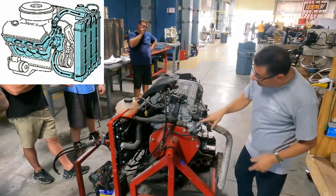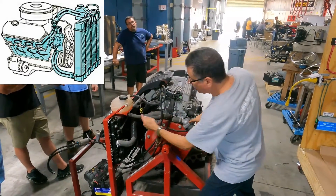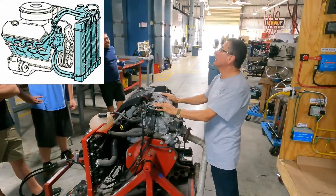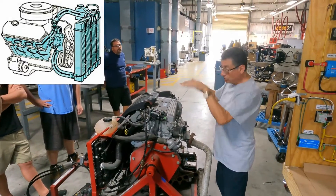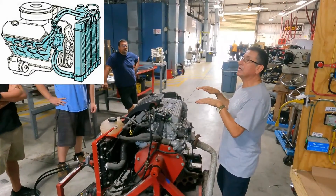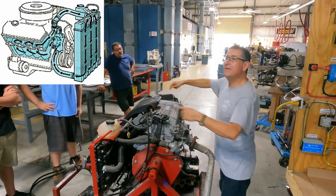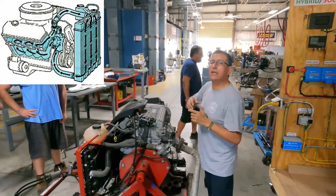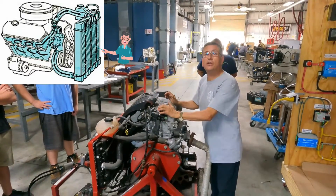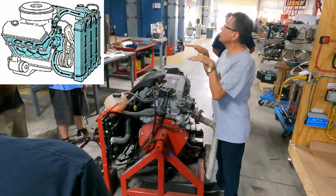The coolant goes outside because the thermostat opens and allows the coolant to flow out, go through the radiator, and return through the other hose back into the block at low temperature. Then the thermostat closes and the coolant circulates again until temperature rises. The coolant pump circulates the coolant. The radiator and thermostat keep the temperature under control.